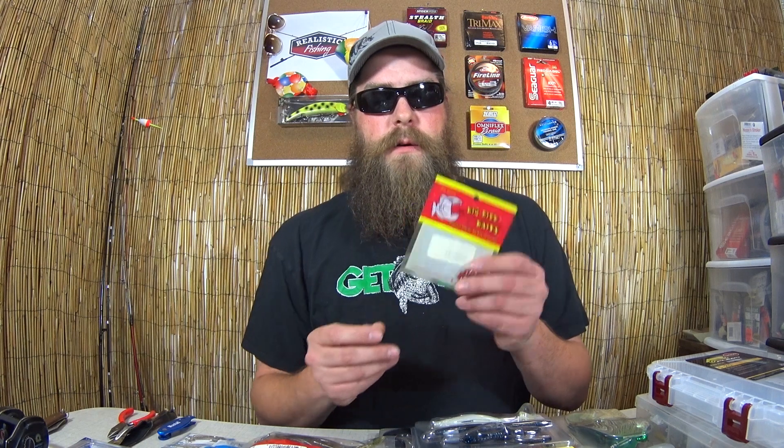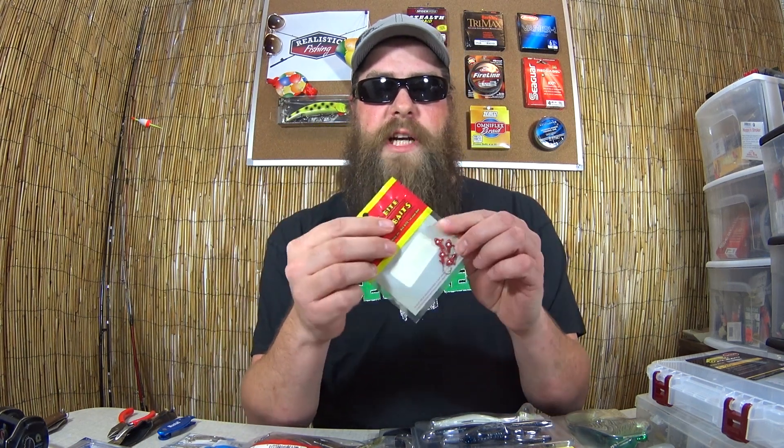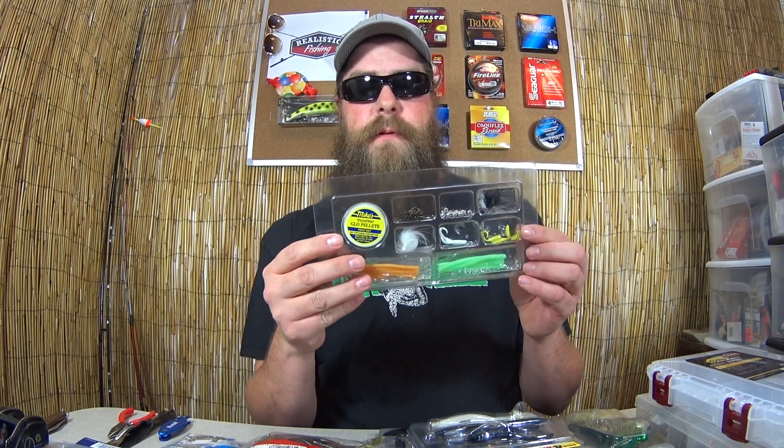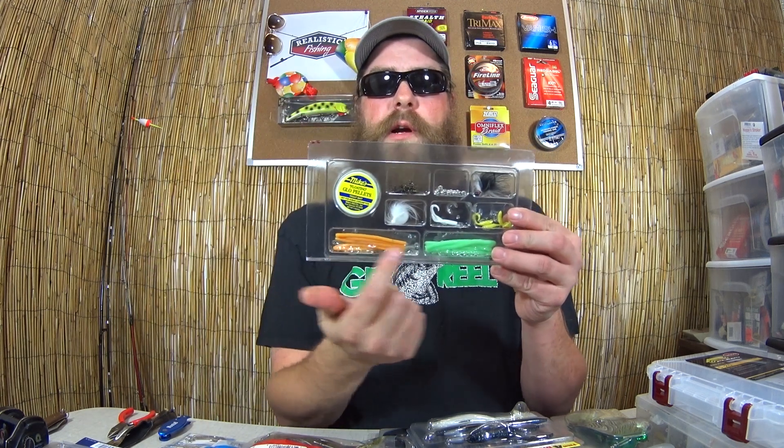We're going to start off with the zero side, or the small fish side. Starting with a package of Big Bite Baits jig heads, a ready-to-fish panfish grub kit, and a ready-to-fish panfish tube kit. Moving on to a trout and panfish kit that includes trout pellets, some hooks, weights, marabou jigs, grubs, and little trout worms.